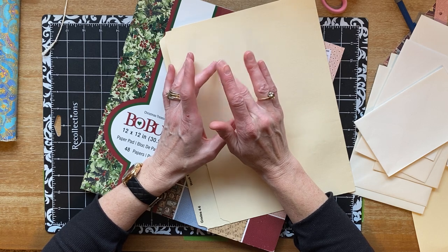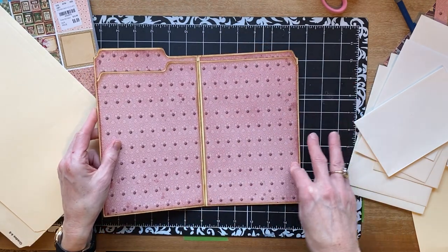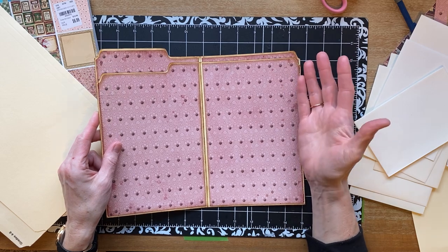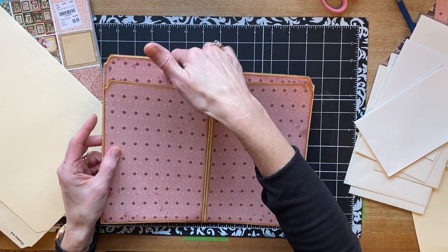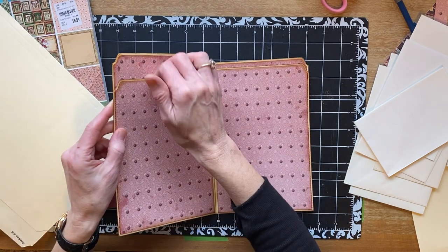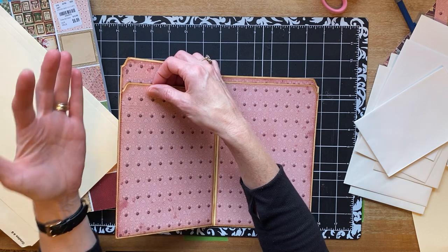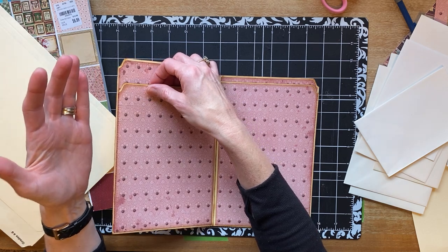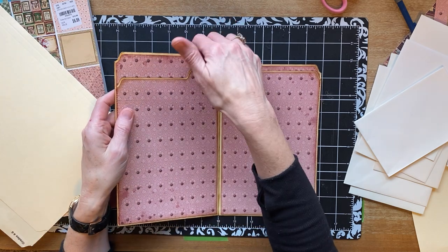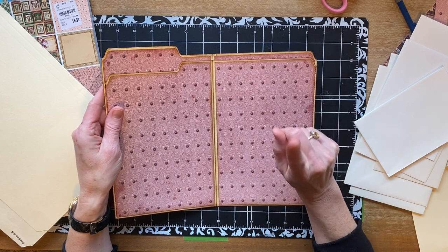I said something about gluing the paper down before sewing. You don't have to - I just think it's easier. You definitely have to glue this down before you sew. Otherwise, like here I sewed over it. So if you don't glue your paper down you can still glue it after you sew, you just might not get it as far to the edge as you want it to.